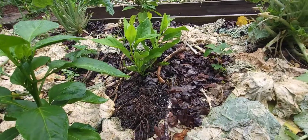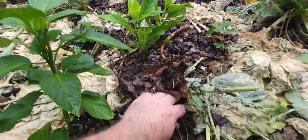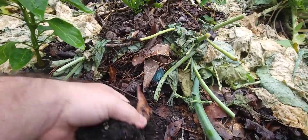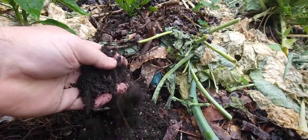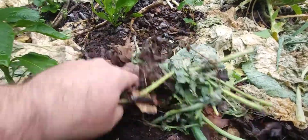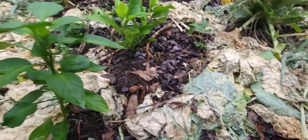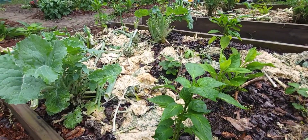You gotta feed your soil. You gotta have good plants, you gotta have good soil. Plants use up a lot of resources out of that soil all the time.